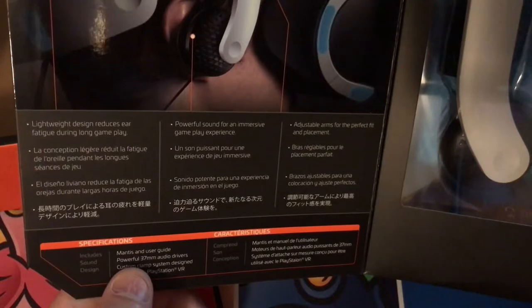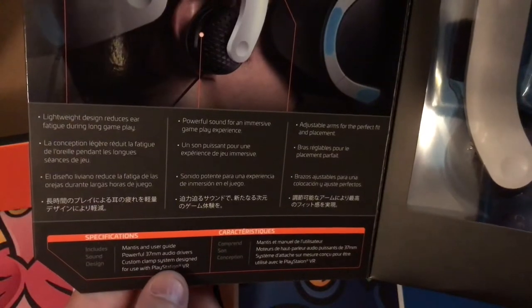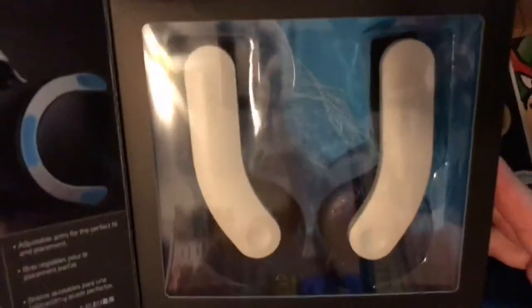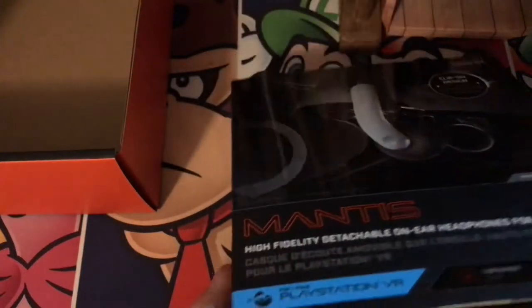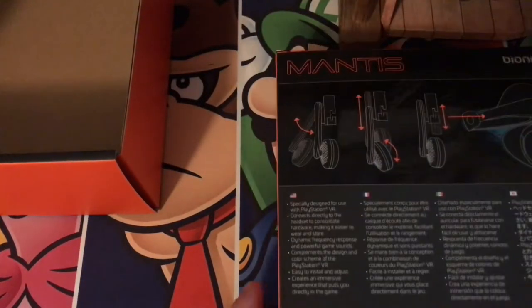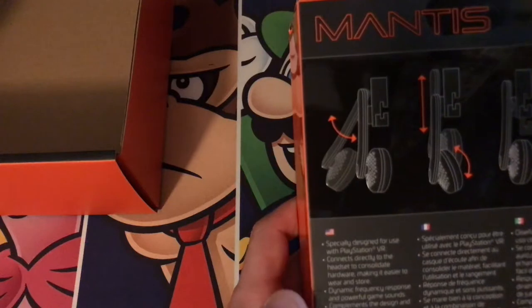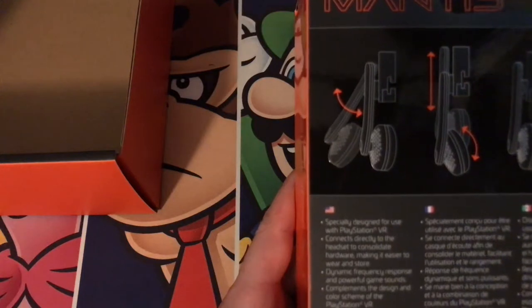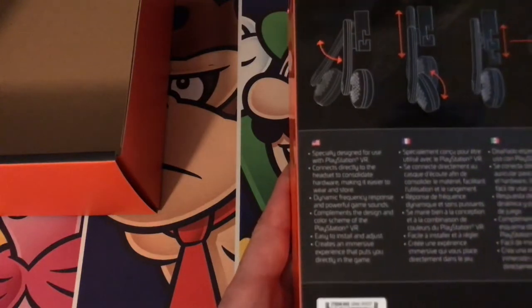So it includes the Mantis unit and a user guide, 37 millimeter audio drivers, custom clamp design for use with PlayStation VR. On the other side it says the same stuff in French, which is great for French friends out there. On the back: specifically designed for use with PlayStation VR, connects directly to the headset to consolidate hardware making it easier to wear and store. Dynamic frequency response and powerful game sounds. And it complements the color scheme of the PlayStation VR — which is important to me, because having neon colored headsets is just obnoxious.